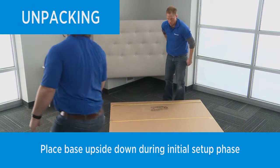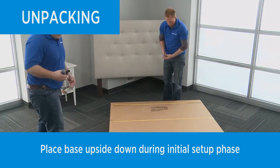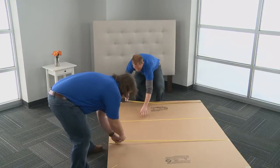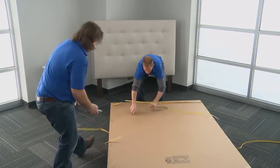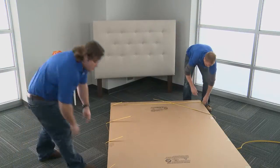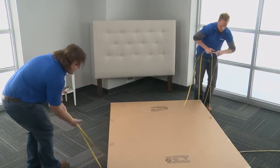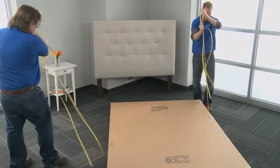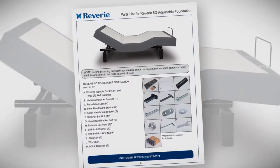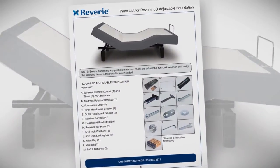To avoid damage to the adjustable foundation, always open the box while the foundation is laying flat on the floor. Remove all tape and binding straps from the box. Before discarding any packing materials, check the box and verify that there are no parts remaining. You will find everything you need inside the box to set up the adjustable foundation. Refer to the owner's manual included in the box for a complete list of parts.